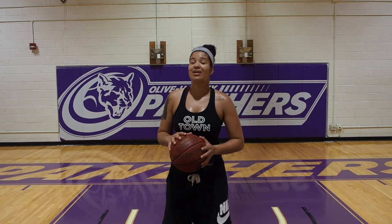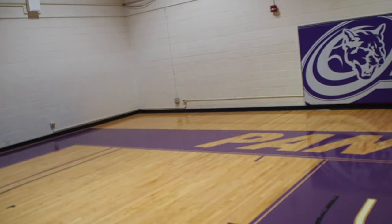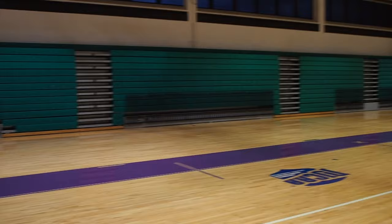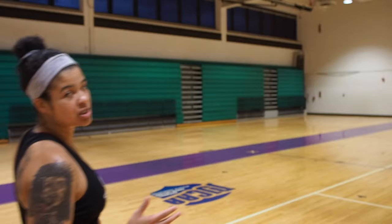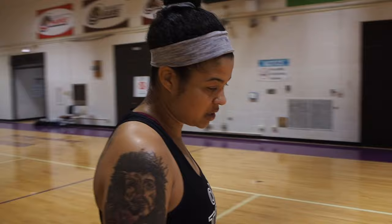Before I dive into this video, I first want to introduce the non-basketball players to the areas around the court. First, we have here behind me the baseline. This is where normally we line up to run if we've gotten in trouble or if coach is trying to use reinforcement with us. Next to it we have the sideline, which is considered out of bounds if you go outside those lines. Over here we have the center of the court, which is normally where the game begins with the tip-off — two players go up, the referee throws the ball up, and we tip it to get the game started.